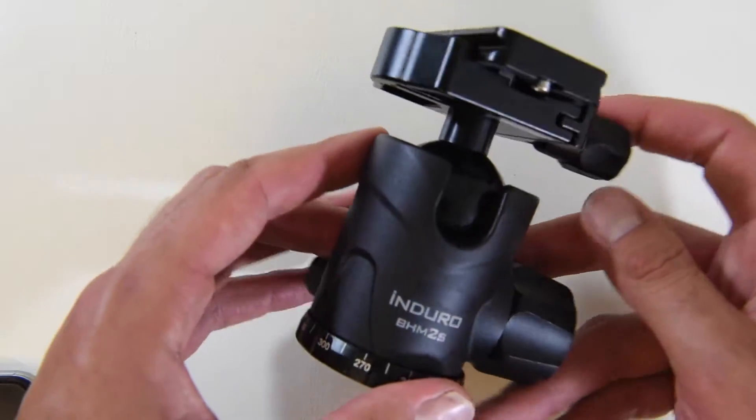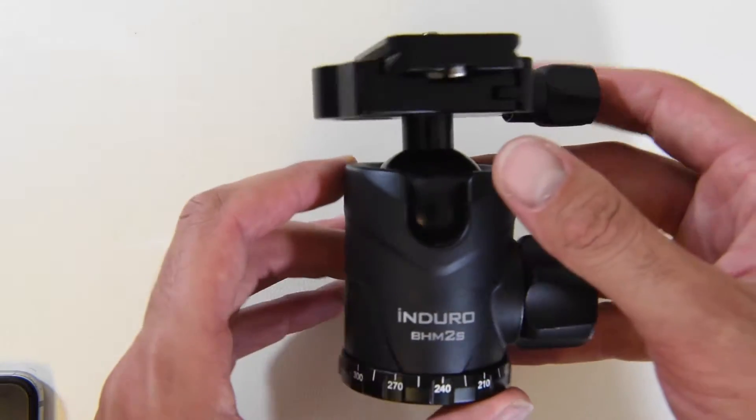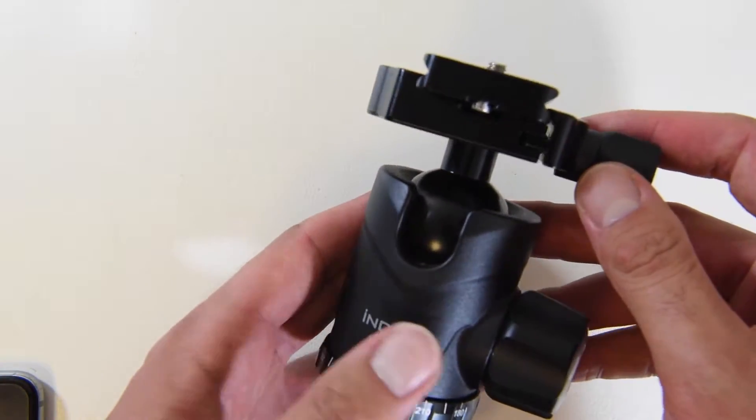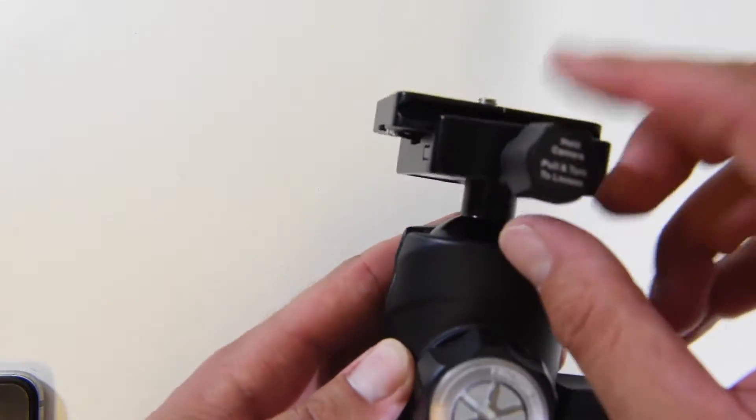We're going to come back and go over some of the key features and see if this really justifies paying $200 for this ball head.